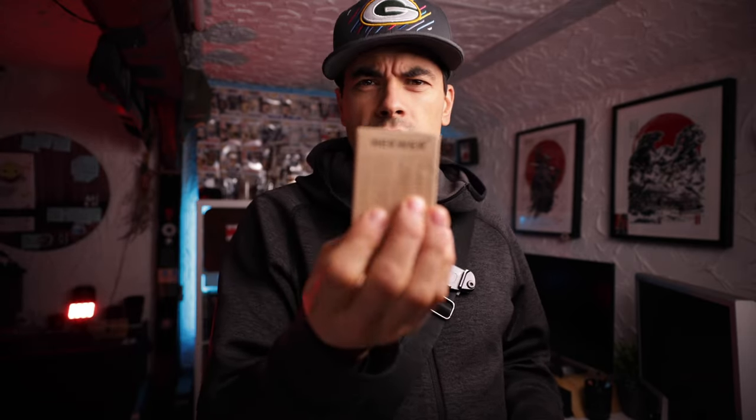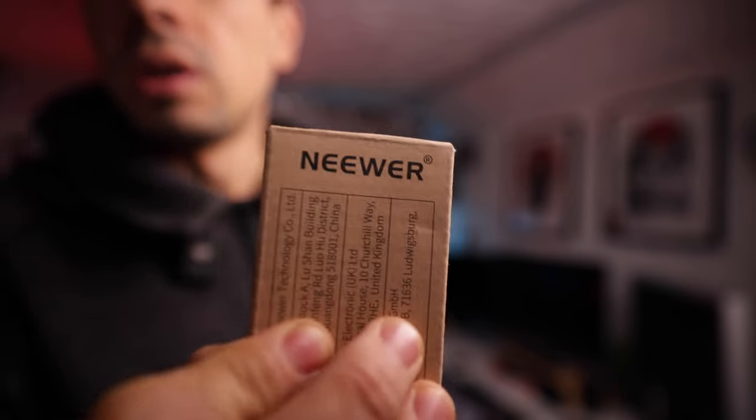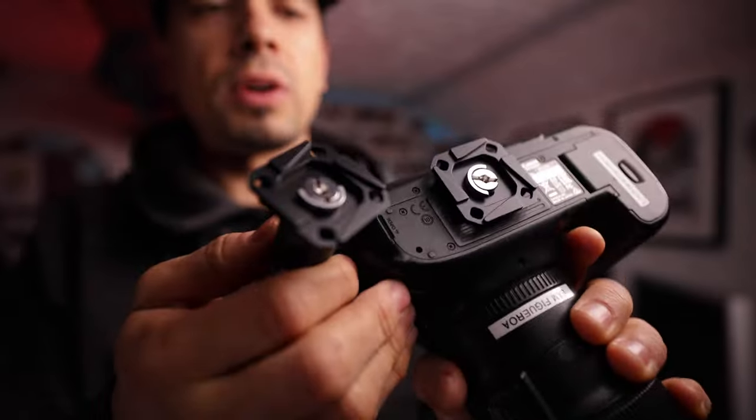I got this one from Newer — the replacement QRP5. It comes in a pack of two with an Allen wrench, and I got it for $13.95 for two, versus 30 bucks for one original Peak Design plate.